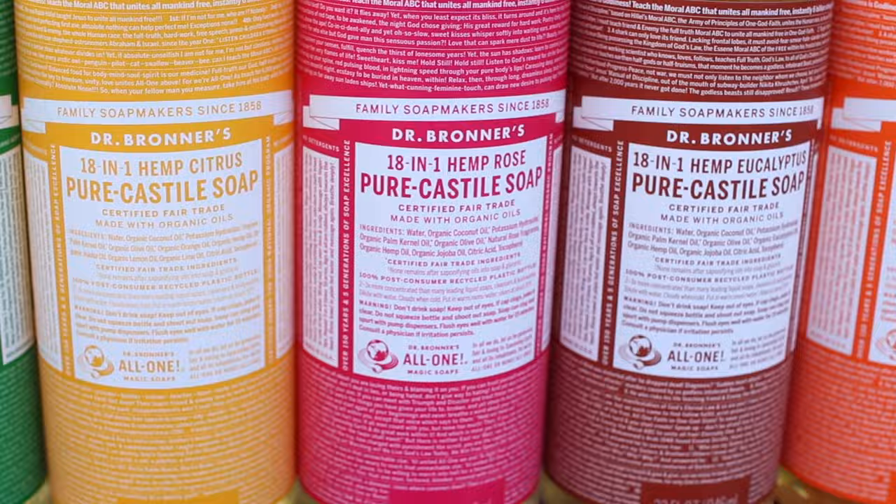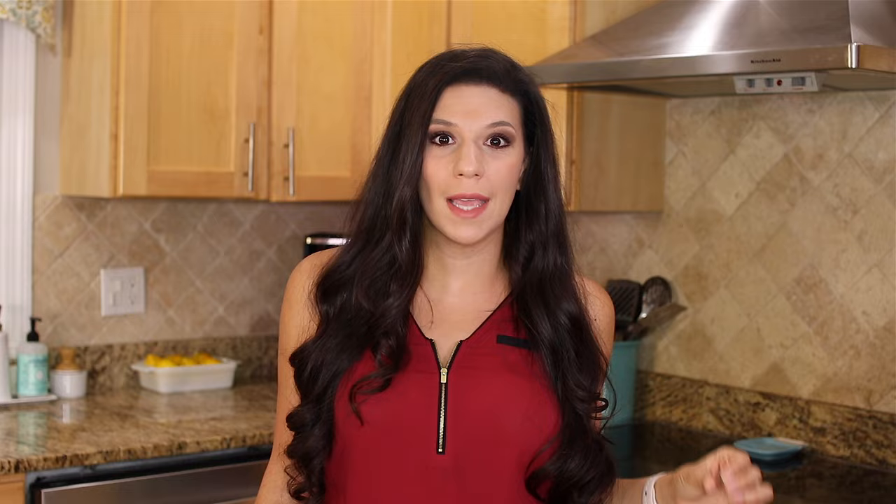It's also organic, vegan, and fair trade, and you can get it in both liquid and solid forms. It's safe for babies and pets. Just make sure to use the unscented version because it doesn't have any essential oils which could be harmful to your pets and baby's delicate skin. But if you want them scented, they make them with essential oils in almond, citrus, rose, eucalyptus, tea tree, lavender, and peppermint. Castile Soap is completely biodegradable, safe for septic tanks, and highly concentrated. A little goes a long way, which makes it very budget friendly, and you can replace multiple different products with this one versatile soap.